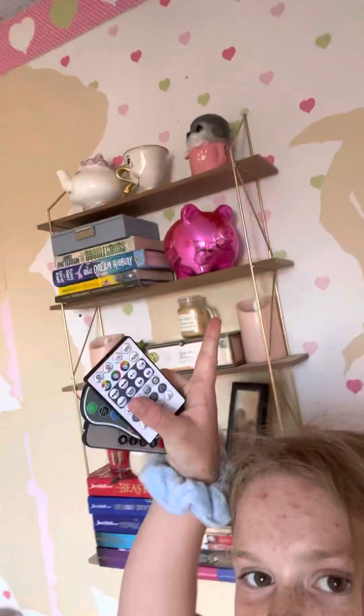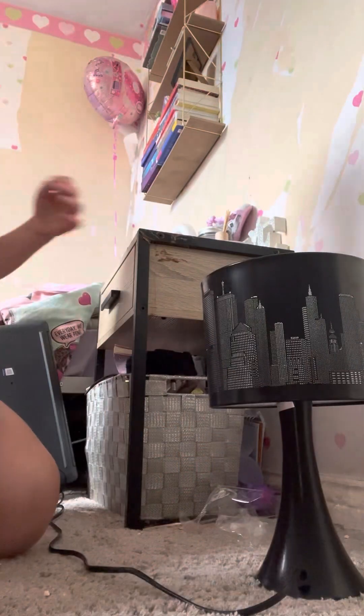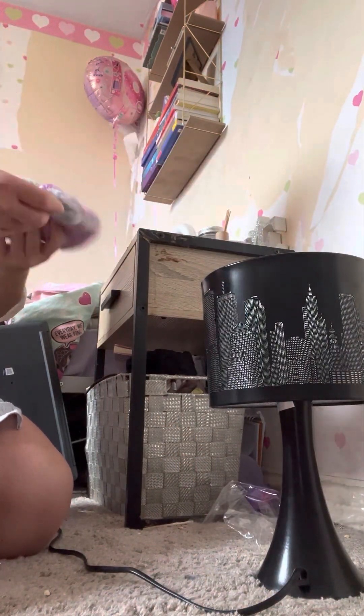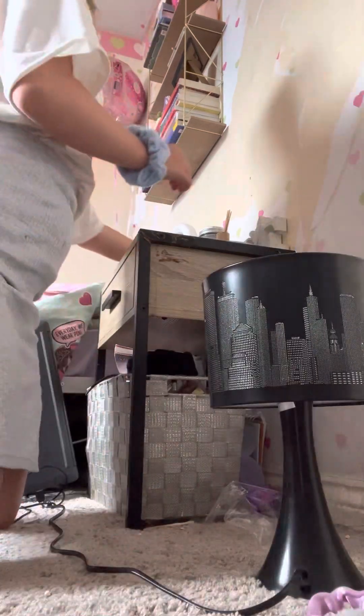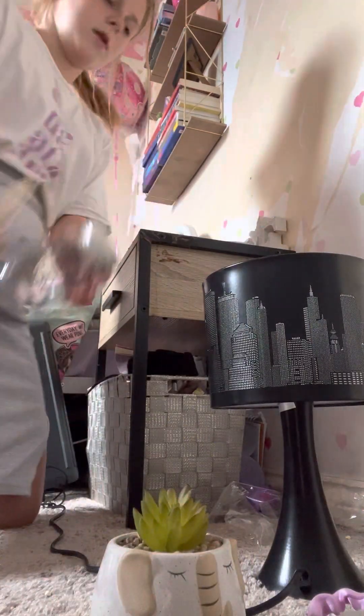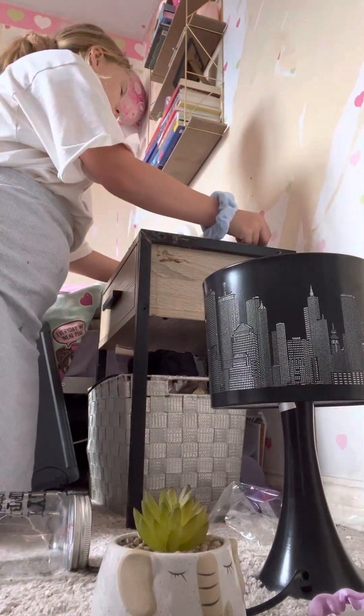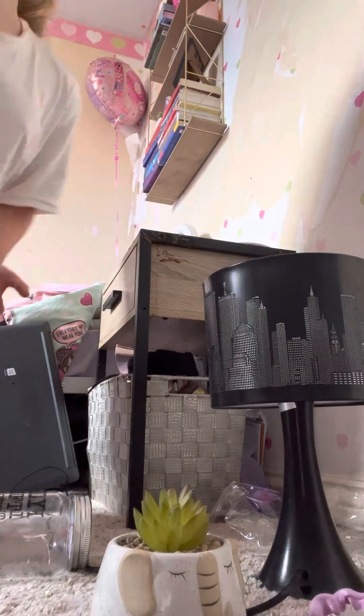Here's all my lighting - these are the lights at the top. Here's my lamp. Okay, so we've got a pop socket - yuck - and then we've got a sleeping mask, a cute plant, some other things including a sign that says 'love,' so I'm pretty much gonna keep that on there.